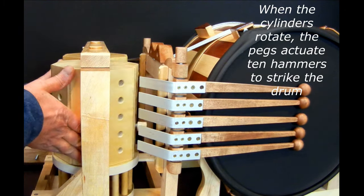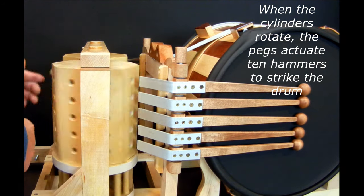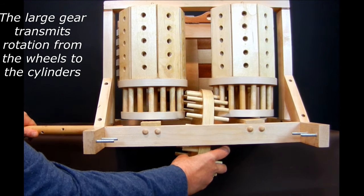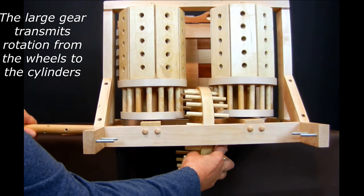When the cylinders rotate, the pegs actuate 10 hammers to strike the drum. The large gear transmits rotation from the wheels to the cylinders.